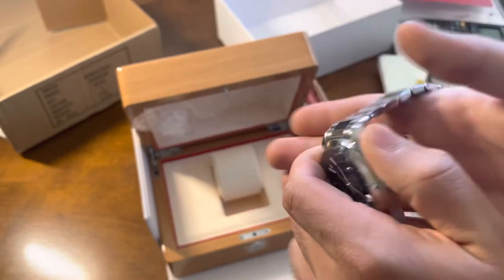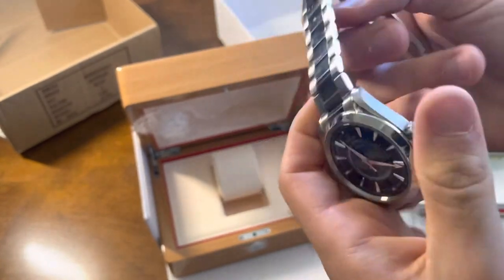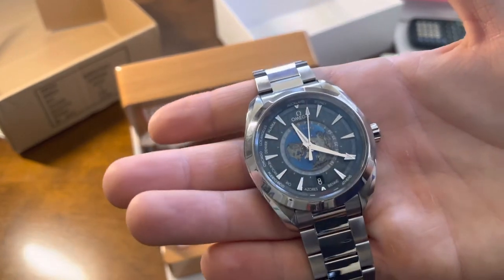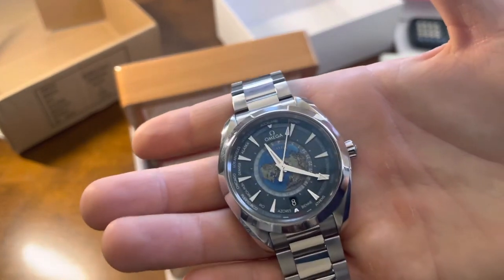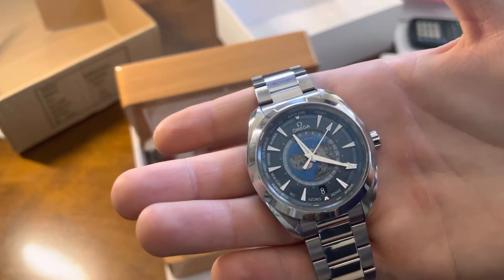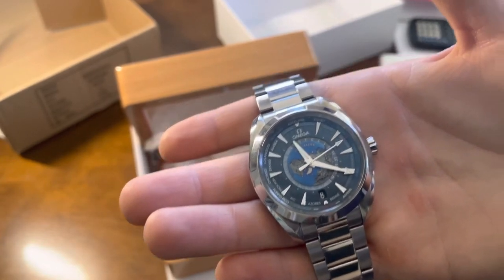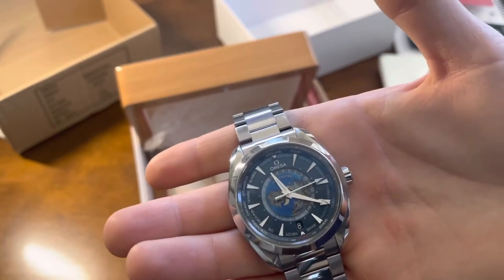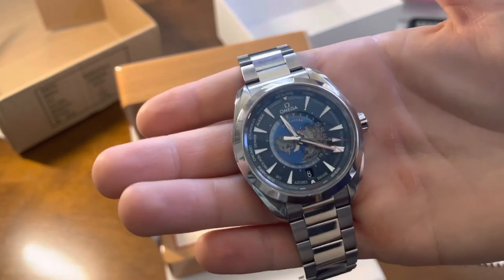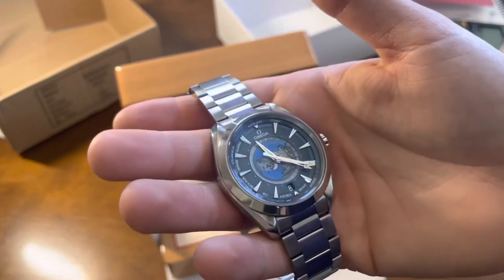The reason they didn't put the time zones on the back is because there's a clear caseback so you can see the movement, which is super cool. Most really good world timers do have the time zones on the front. Breitling does the Navitimer GMT World and puts all the time zones on the back, which kind of defeats the purpose — though they put a chronograph there to explain it. Still, it's unfortunate, even if it is a very thin watch you can wear on a dress cuff.